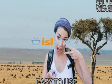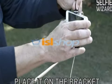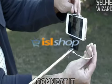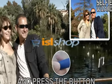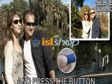Selfie Wizard makes it so simple. First, place your smartphone or camera on the sturdy bracket. Next, connect the cable to the earphone socket, which is the same in all cell phones. And finally, just take your selfie photos and videos with just a click of a button.